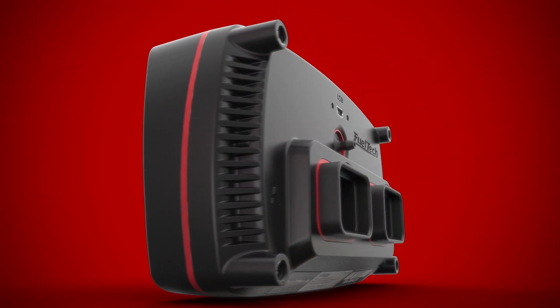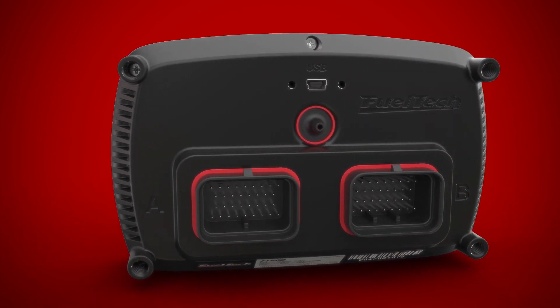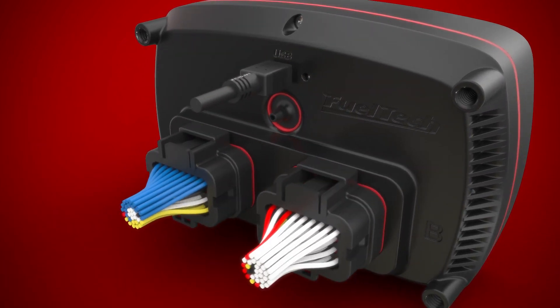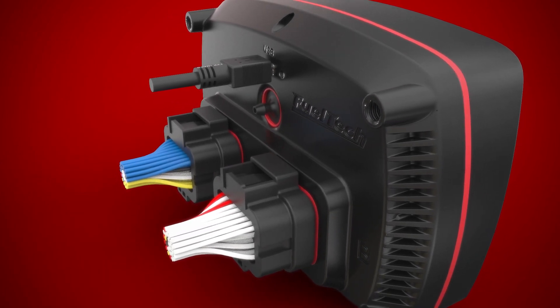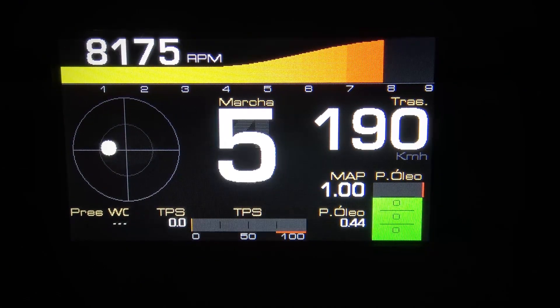The new, stronger automotive connectors are sealed and provide a total of 68 pins, which brings a total of 20 sensor inputs and 32 outputs on the FT600, compared to the FT500 which has a total of 11 inputs and 20 outputs. Now you can use everything the unit offers without having to worry about being short on inputs and outputs.